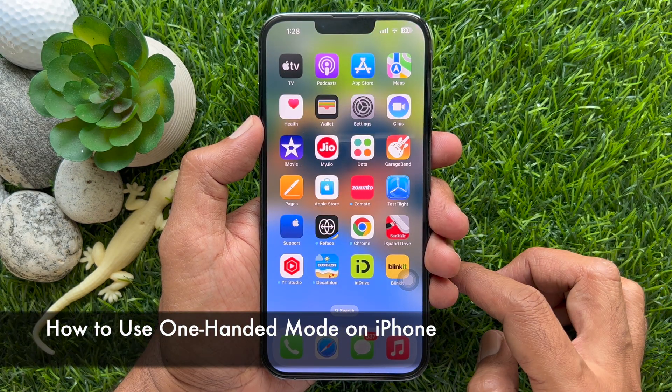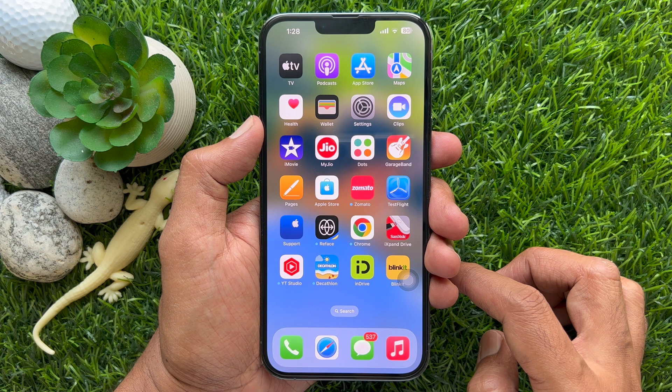In iPhone, there's an option called reachability that will help you use your iPhone in one-handed mode.